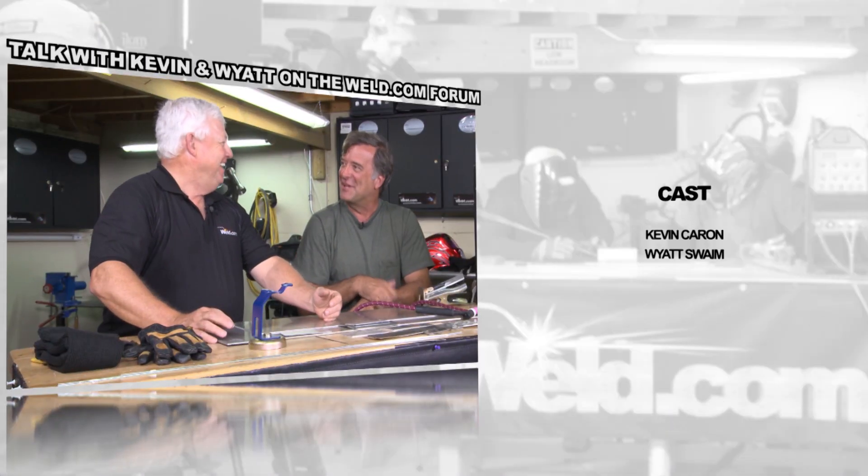I really want to thank The Voice for coming on this show — it's amazing how she shows up every now and again. Thanks for watching TIG Time. I'm Mr. TIG, and I'm Kevin Caron. She doesn't have a name — it's The Voice.